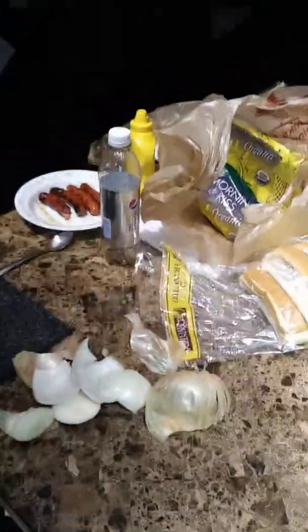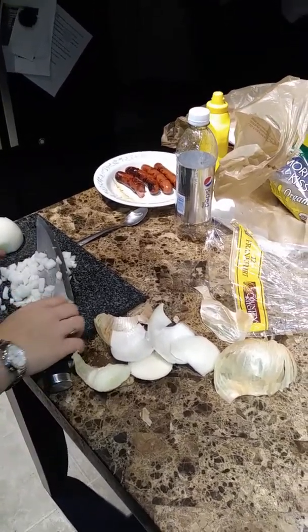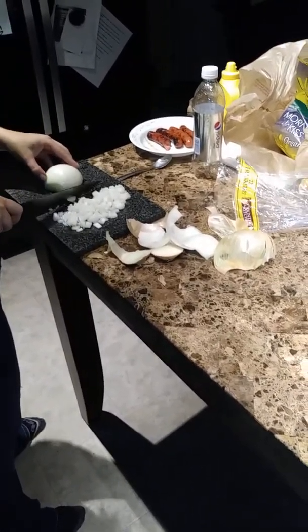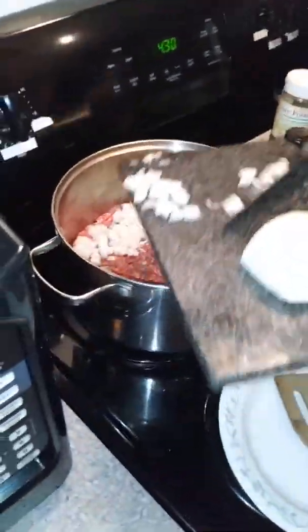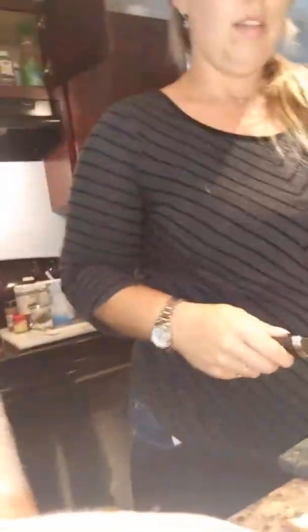We still got the microwave going at the moment — look at all that coming right out. As you can see, we're getting the onions all cut and sliced and all that. If you need help chopping those up, let me know.